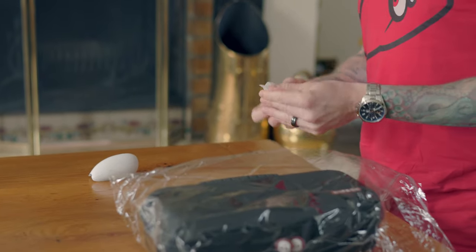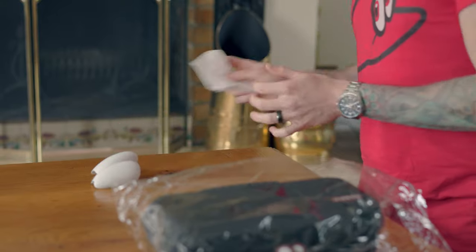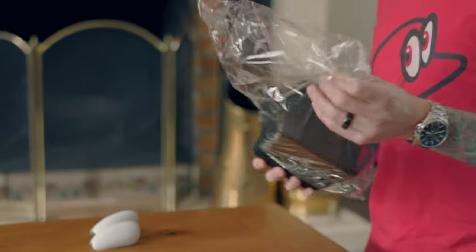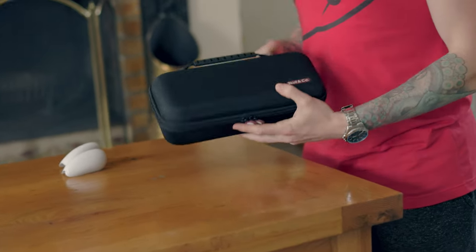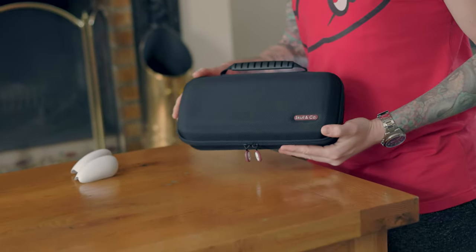So that there is one of the grips that are going to be used on the side of the shell, but I'll come back to those in a minute. This is the case - so straight away with the case, it is a hard case.